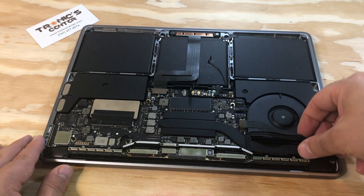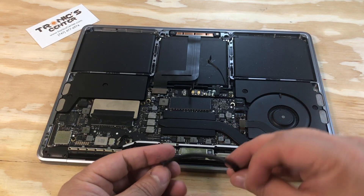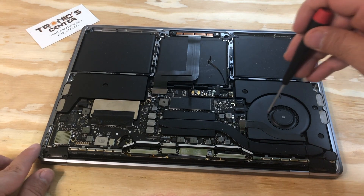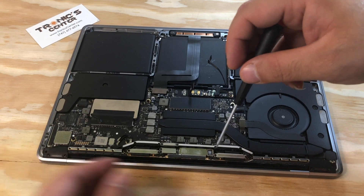Take the gasket out. Then open the audio flex cable connector bracket.